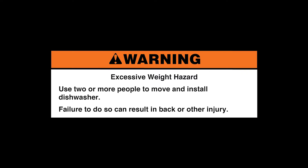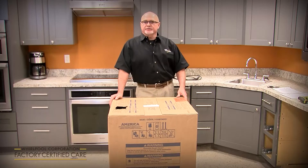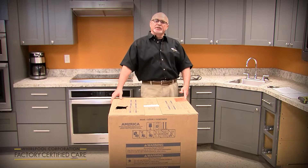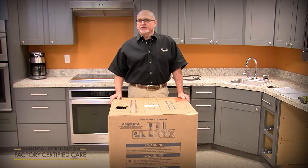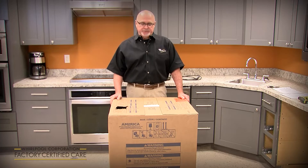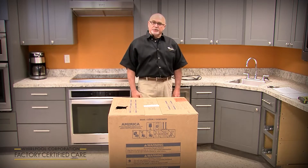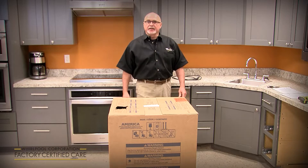My name is Phil Alley, product service manager for Whirlpool for the dish category. Today we're going to cover the new installation of a new model line launching in February 2020. It's a new design dishwasher from the ground up, so there are some installation differences from what you're used to in the past. We're going to cover a KDPM 804 model today.